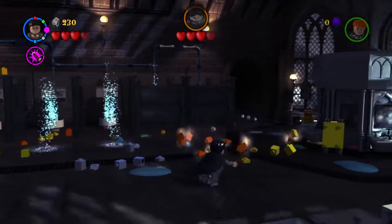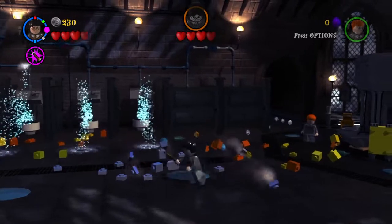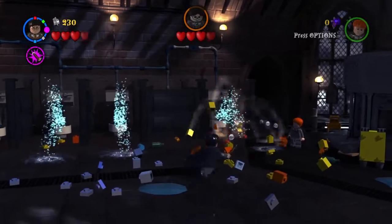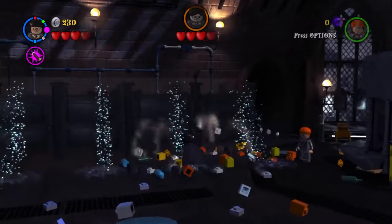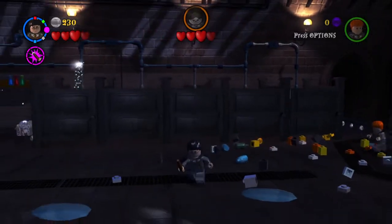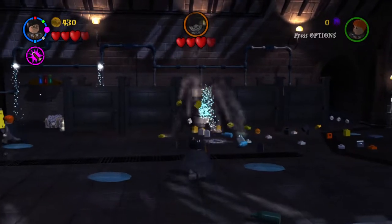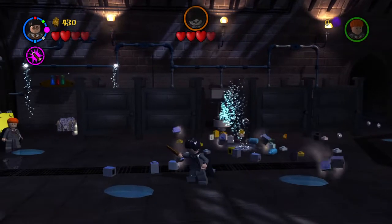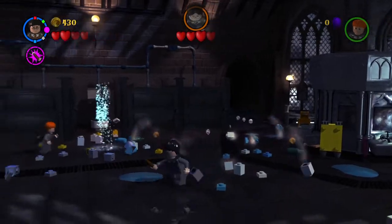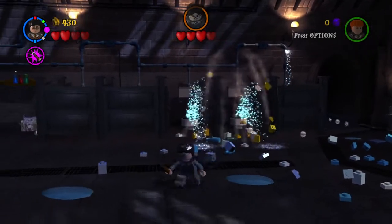Okay, get that one. I can't get the silver ones — there we go. That's not easy.